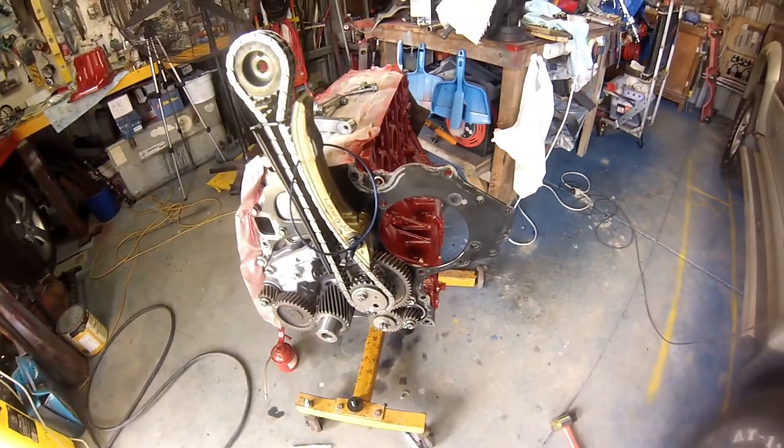Let's put the bracket on and the injection pump.